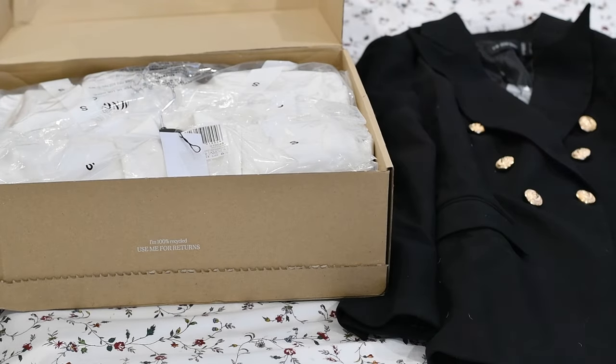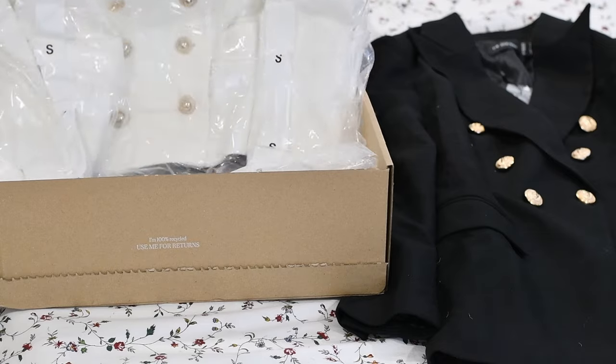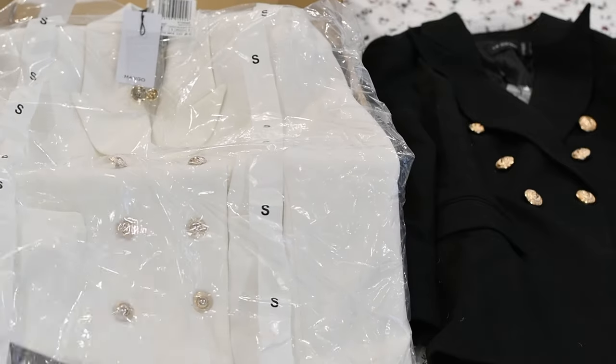Oh, a thank you — it's just a receipt or something. Ta-da! So I ordered a white one — look at that, it's so pretty, oh my gosh!